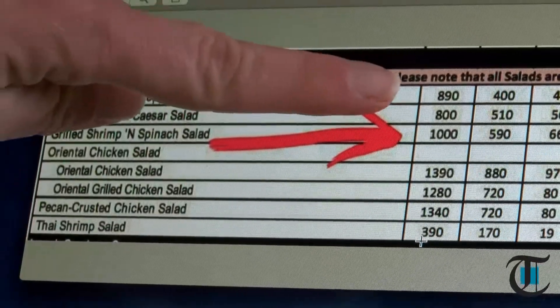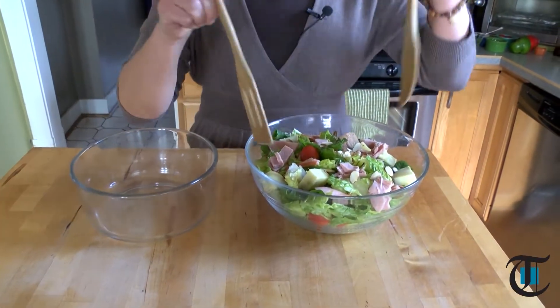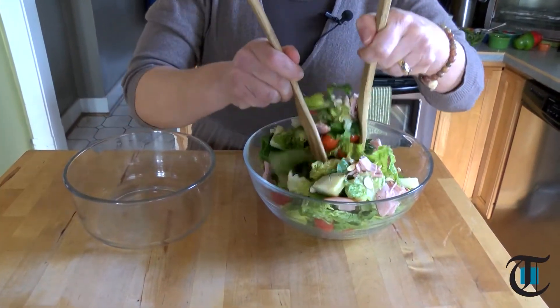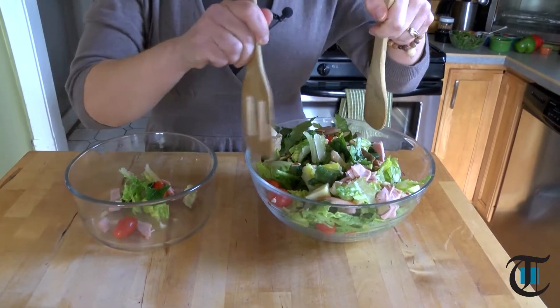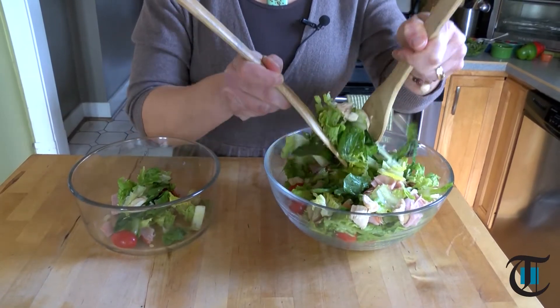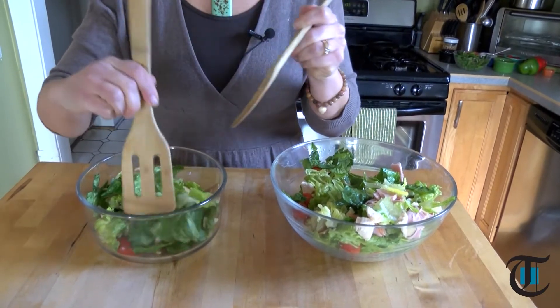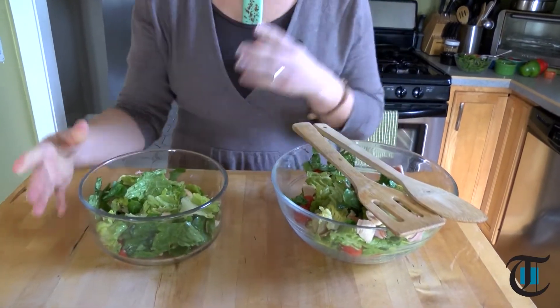Let's talk about salads. They are always the perfect healthy meal, right? Not all the time. Sure, you can purchase a salad for lunch at a restaurant or fast food place, but it'll run you a price tag of anywhere between $6 and $15, and they aren't always the healthiest option. The majority of restaurant salads contain portions that could feed two people. Rarely do we divide it or even take home extra, so at times our lunch can run us close to 800 calories or more.